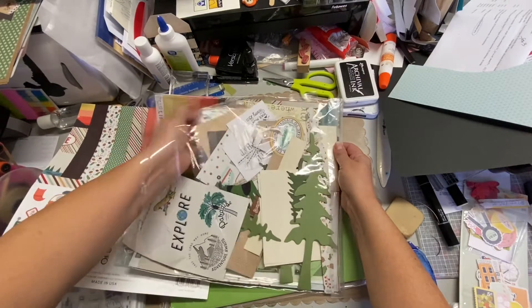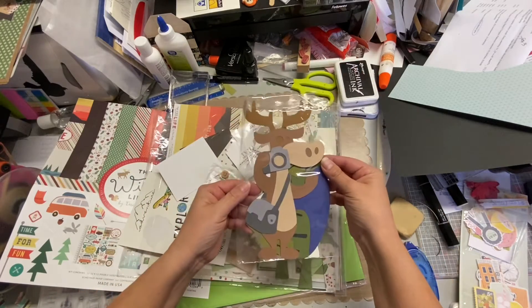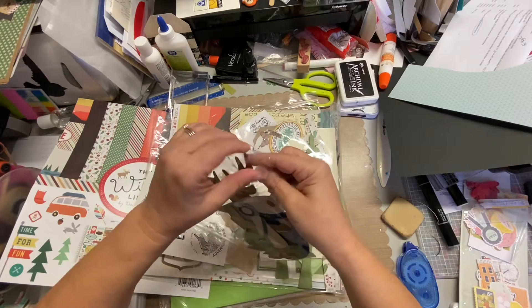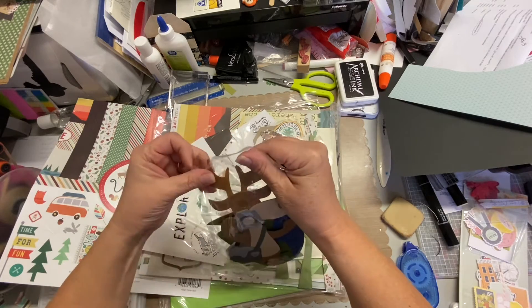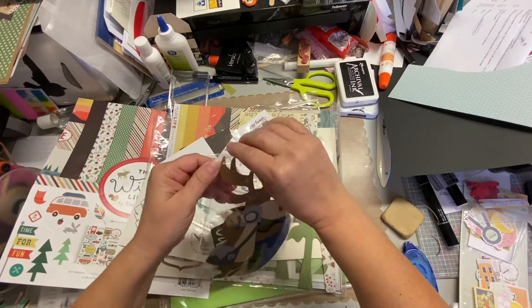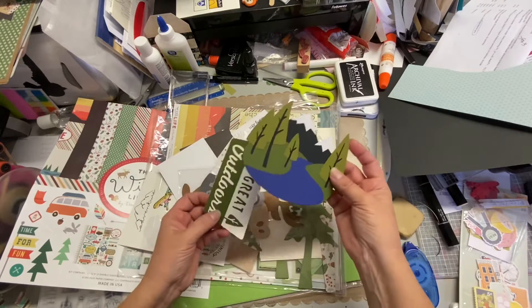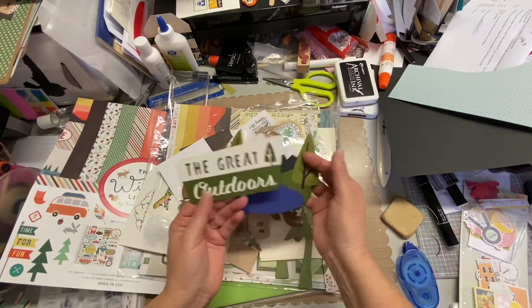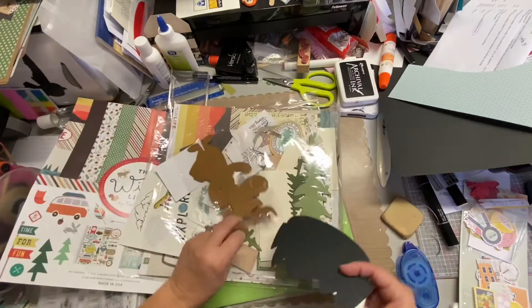I used to do a lot of swaps back in the day and that was one — it was an outdoor theme one. I've got this moose with the camera, isn't that so cute? I know that's Cricut. So I may even go to my Cricut and cut out some titles, things like that. I'm going to a crop — a weekend crop retreat. My daughter and I are going this weekend, or next weekend. I really want to be prepared. These will be perfect for the hiking that we've done.